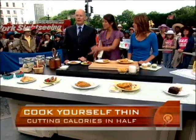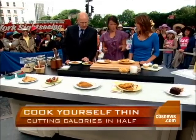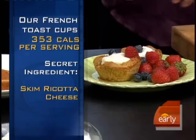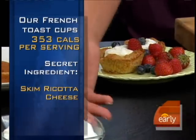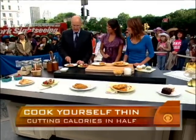We've revamped this and given it a little bit of a makeover. These are our French toast cups — they're in our Cook Yourself Thin cookbook. They actually have maple syrup, a beautiful variety of berries, and also our secret ingredient: low-fat skim ricotta cheese.